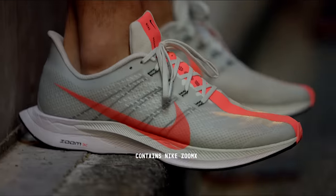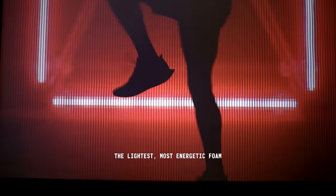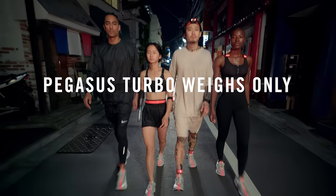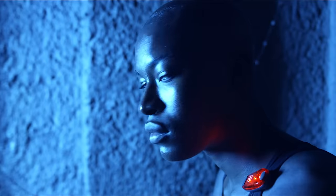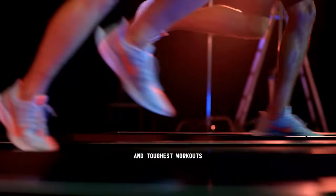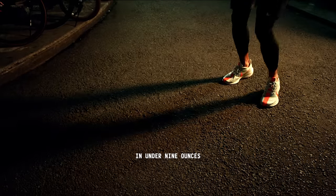Elliot's Peg Turbo contains Nike Zoom X, just like the Vaporfly 4% Racer — the lightest, most energetic foam we've ever put in a running shoe. That means we can put enough cushioning under his foot to handle his high mileage and toughest workouts, and still deliver that magic in under nine ounces.